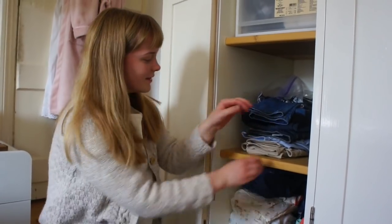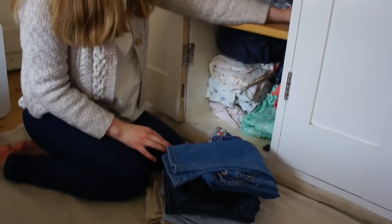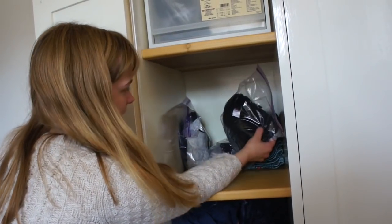These are thermal leggings for underneath jeans if it's really cold. And in this one I have trousers. At the front here I've got jeans and trousers, and then at the back there are tracksuit bottoms. In these three zip lock bags I keep leggings.